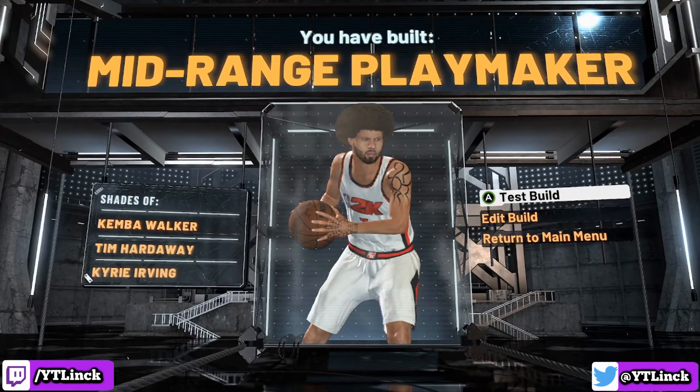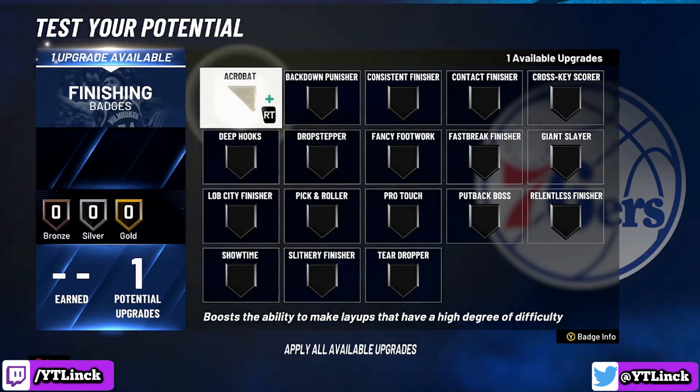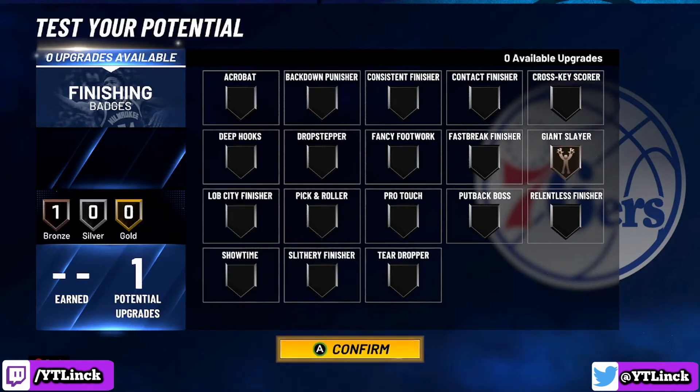It is time to show all of the badges. For the finishing category, there are only two I would recommend for Chris Paul: the acrobat badge or giant slayer. We only have one badge slot, and I am going to go with giant slayer because he is 6 feet tall, and when he finishes at the basket everyone is going to be taller than him. That does it for the finishing category.